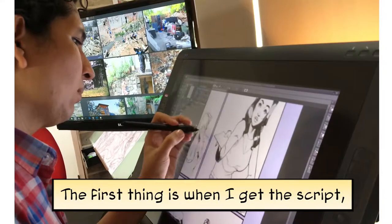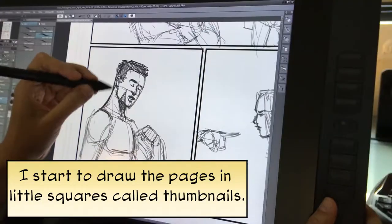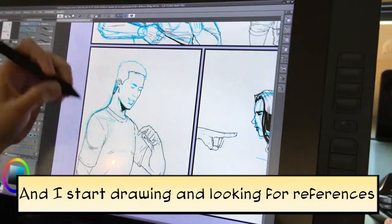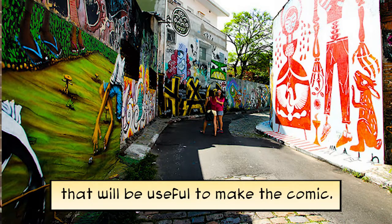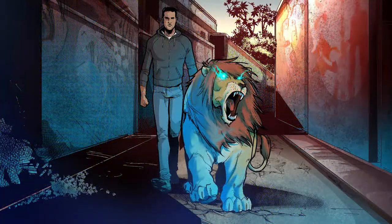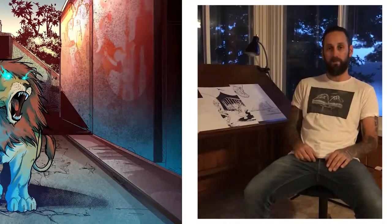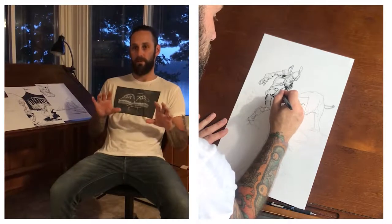The first thing is that the script comes to me, which I'm going to draw in small paintings that we call thumbnails. And then I'm going to draw and look for references that will help to make the comic. Like making a movie, when I get the script I plan my page in a sketchbook, more to get an idea of the storytelling and the pacing of what's happening in the book.